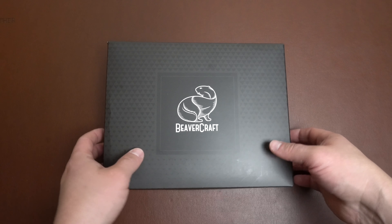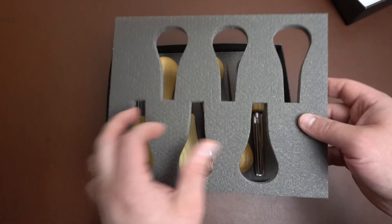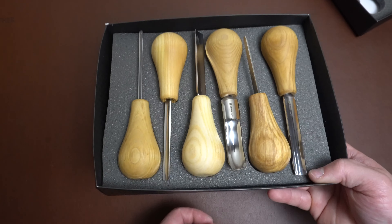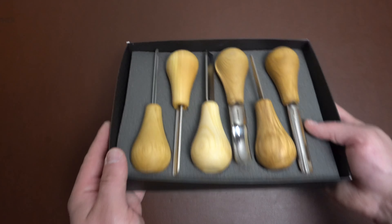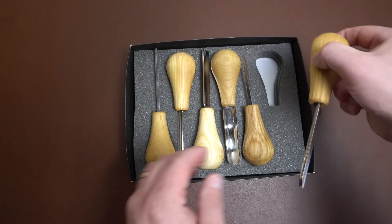Hey guys, today I'm gonna give you a little review on this set of Beavercraft tools, or palm tools. They come in a cardboard box and have a foam insert. I like that insert because this box I actually stick into a toolbox, so it sits inside a drawer and stays nice and organized — these don't roll around. That's one nice thing about this that I like.